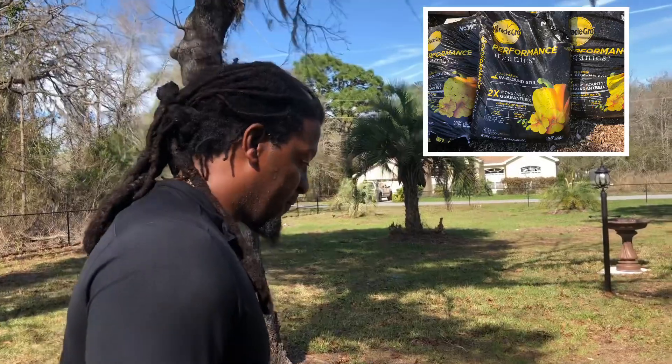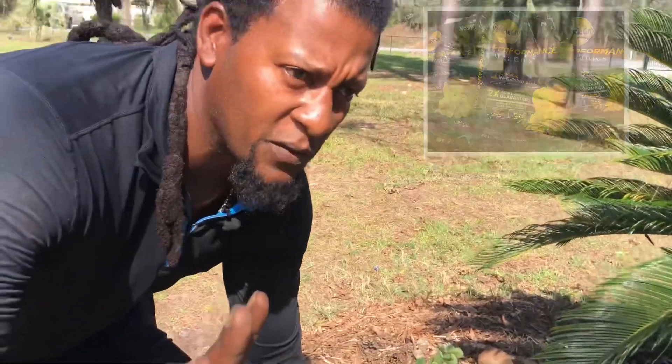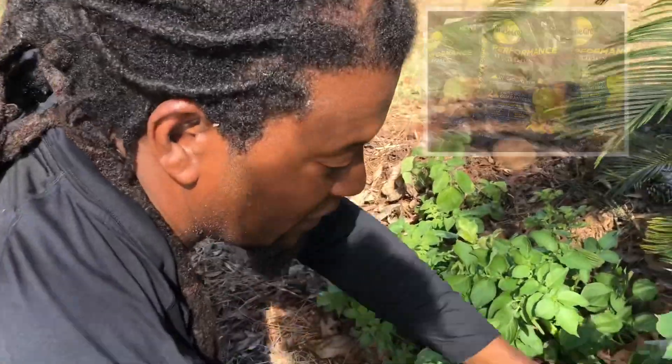All right guys, we're up front now and I'm going to show you some potatoes that we actually planted with one bag of the Miracle-Gro In-Ground All Purpose Soil. I always tell the truth — if it works, it works; if it doesn't, it doesn't. Now I want you to look at these potatoes here.